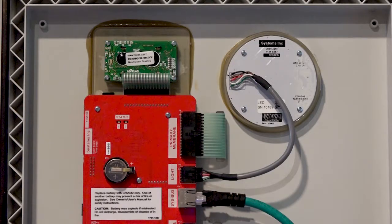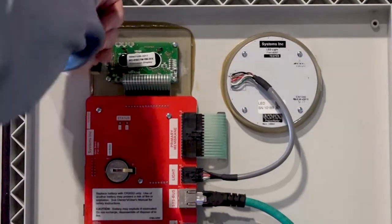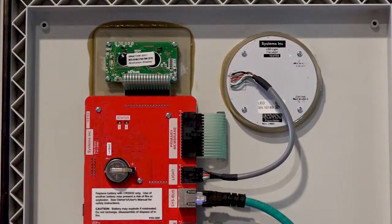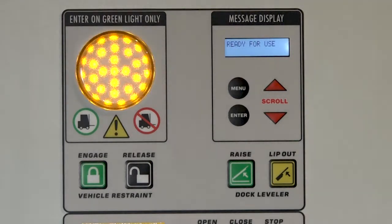When the update is complete, turn power off to the i-Doc, then open the control box and remove the SD card. The SD card is removed by pushing down slightly until you hear a click. When the SD card is removed, close the control box and restore power to the panel. With power restored, go back into the diagnostics menu and verify that you have the upgraded firmware installed in the i-Doc.